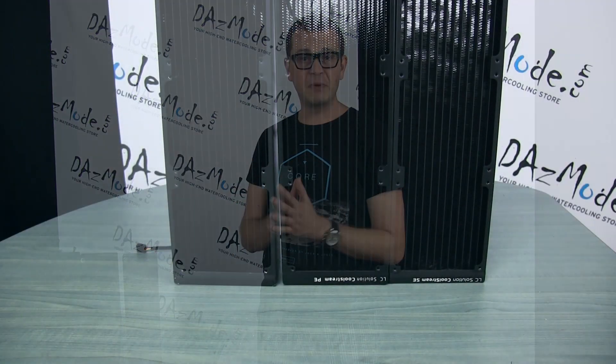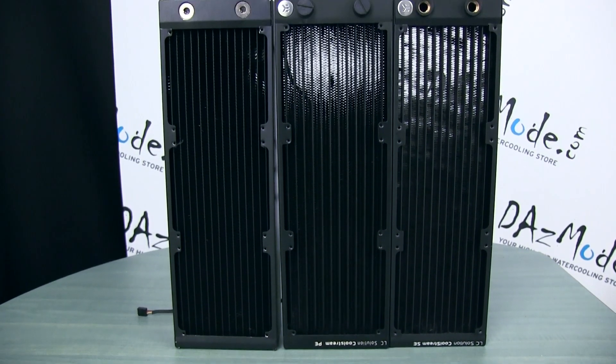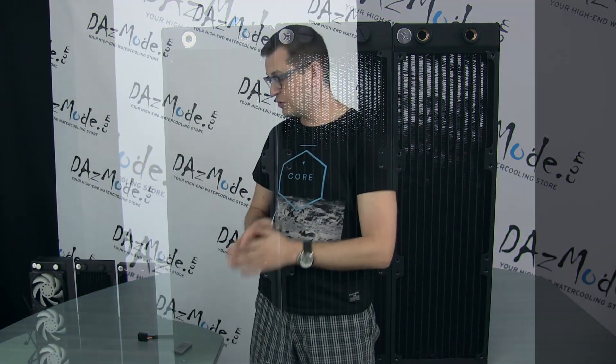I reached out to AK and asked them to help me out a little bit. They were nice enough to give me a demo discount on a few units, so we can have this test today. Thank you AK for the support. We will talk about three models.